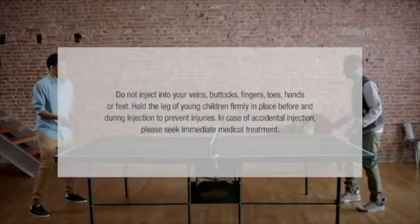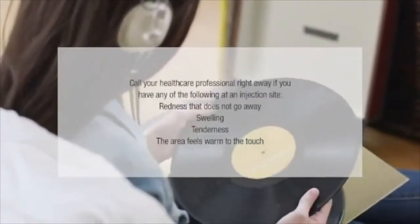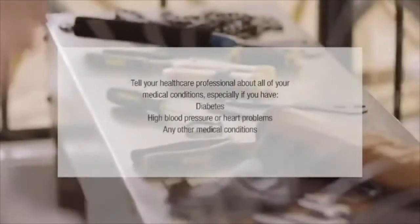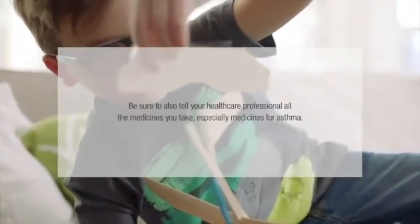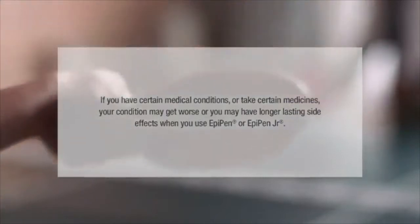Hold the leg of young children firmly in place before and during injection to prevent injuries. In case of accidental injection, seek immediate medical treatment. Rarely, patients who have used EpiPen or EpiPen Junior may develop an infection at the injection site within a few days — some of these can be serious. Tell your healthcare professional about all your medical conditions, especially asthma, depression, thyroid problems, Parkinson's disease, diabetes, high blood pressure or heart problems, pregnancy, or breastfeeding.